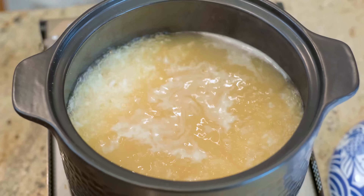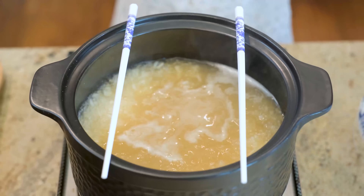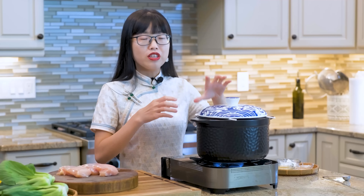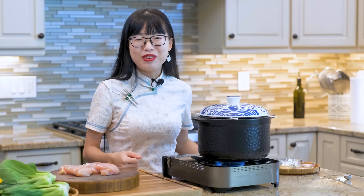Here is another trick. I like to place a pair of chopsticks on the pot and put the lid on top of it. Congee is one of those soups that would definitely overflow if the lid is on. Using the chopsticks to lift up the lid solves the problem perfectly.